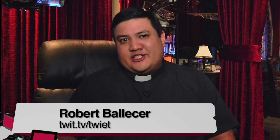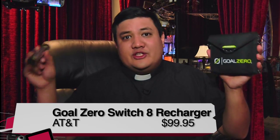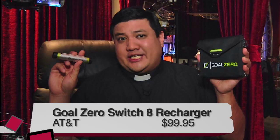I'm Father Robert Balassare, the Digital Jesuit, host of TWYET, This Week in Enterprise Tech on the TWIT Network, and I'm taking a look at the Goal Zero Switch 8 Solar Recharging Kit.